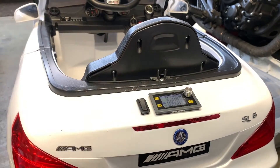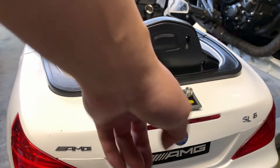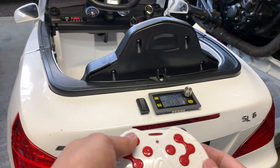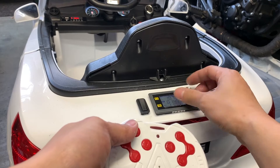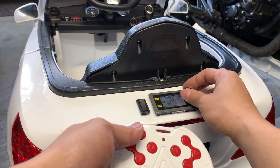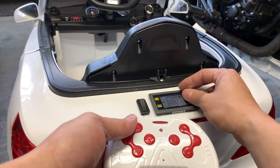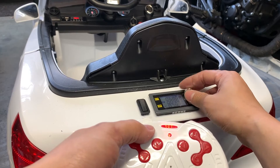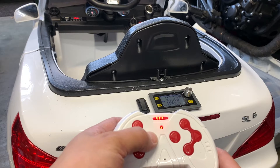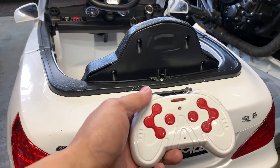Let me show you how it works. Power it up here, then press the power button to send power to the controller. Originally this would be running at six volts. With this controller you have to program it every so often — it's kind of random — you just hold the M button.